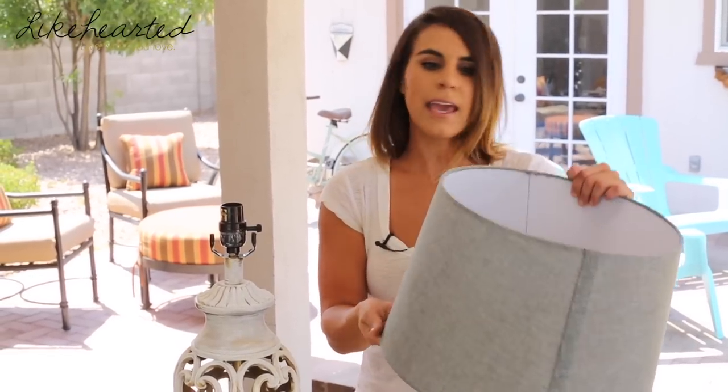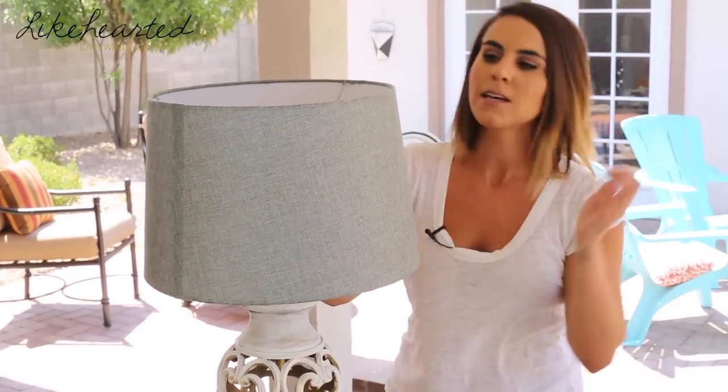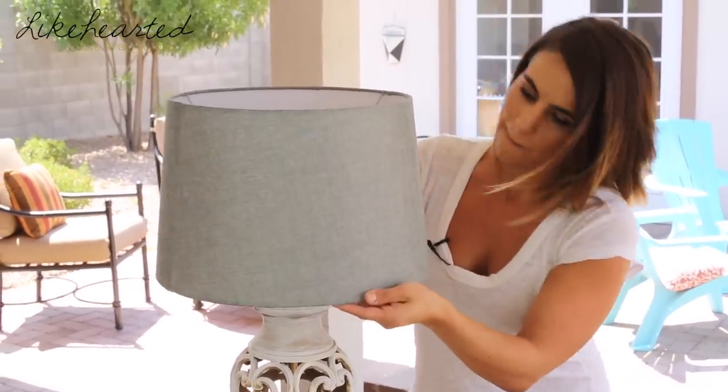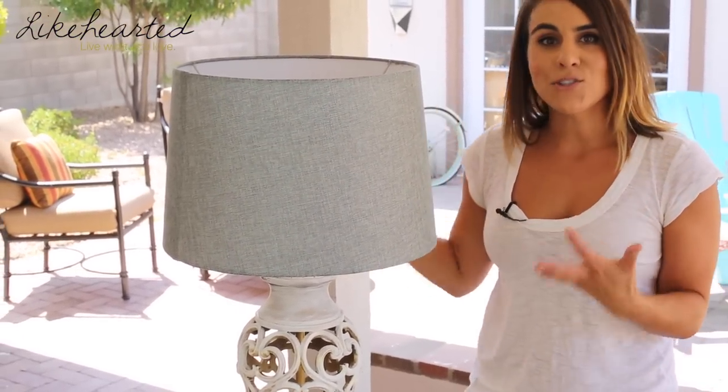The finishing touch is the shade. Originally these lamps had shades that were smaller and white, and I didn't think they worked well in proportion to the size of the base. So I decided to update them with this awesome gray textured shade. This larger shade really balances better with the size of the base — you can see how that works a lot better together.